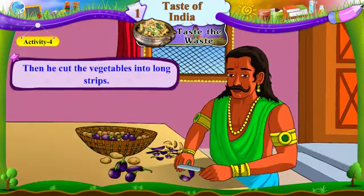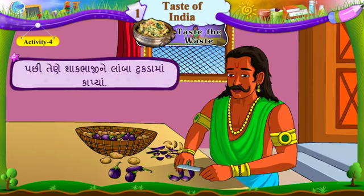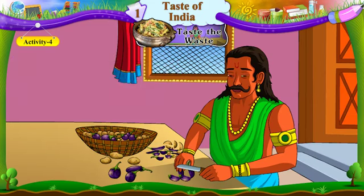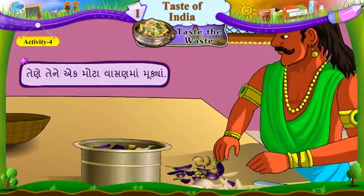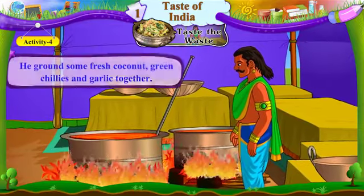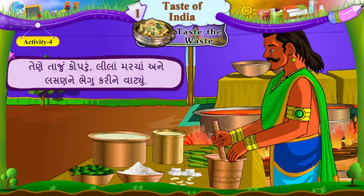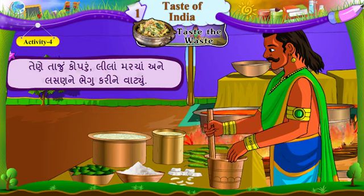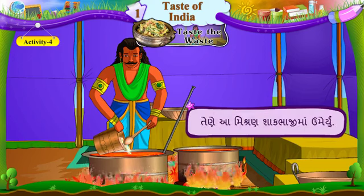Then, he cut the vegetables into long strips. Pachhi, tene shakbhaji ne lamba tukadama kaapya. He put them in a big pot. Tene te ek motta vaasanama mukya. He started to cook it. Tene randhwa laagyo. He ground some fresh coconut, green chilies and garlic together. Tene taajun kopruun, lila marcha ane lasan ne bhegu karine vaatiyun. He added this paste into the vegetables. Tene aamishraan shakbhaji maa umeriyun.